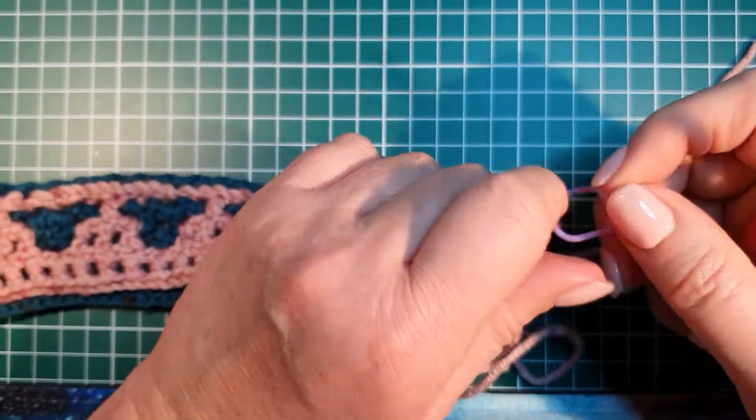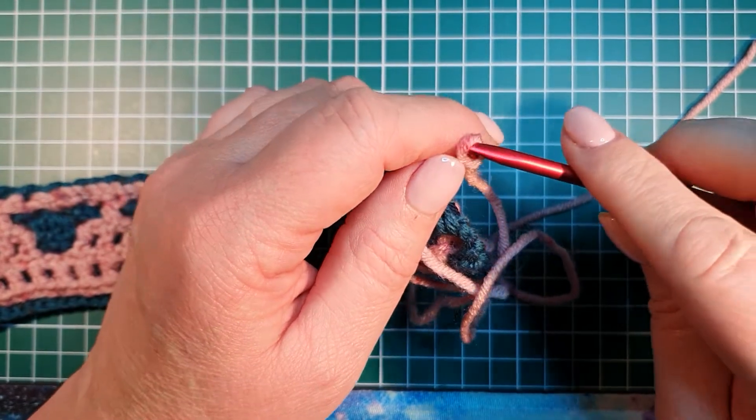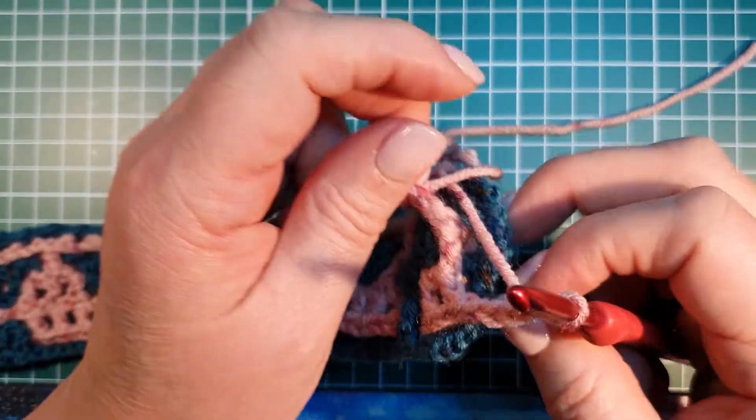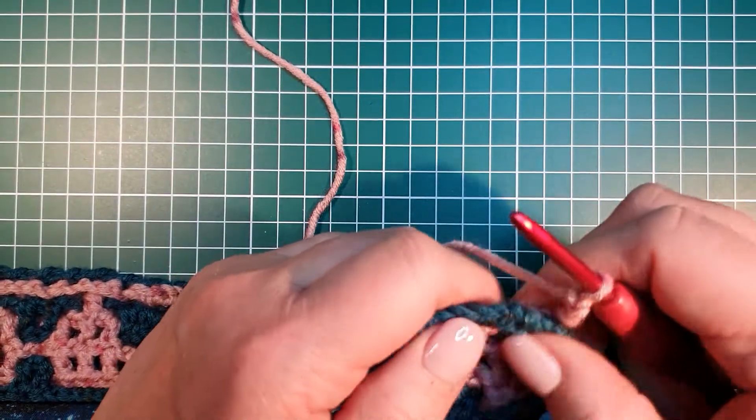I'm going to do row 4B, and that is with the accent color. My accent color is pink, the light color. The inside side stitch is at the back — make it at the back, and it is already at the back.